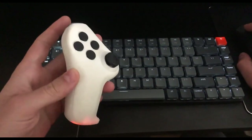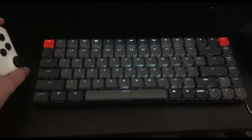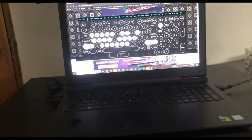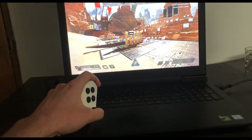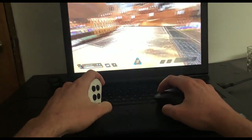So yeah, there you have it — that's the Evo. Now let's take a look at some gameplay. Here we have Apex Legends opened up, so I'm just going to show you a little bit of gameplay. Let me put the mouse and the Evo here so you can see that I'm actually gaming with it.